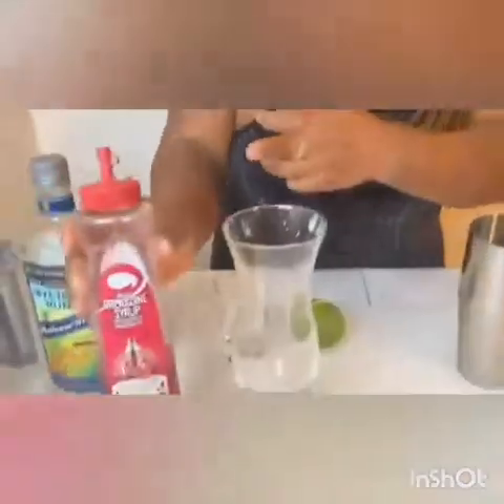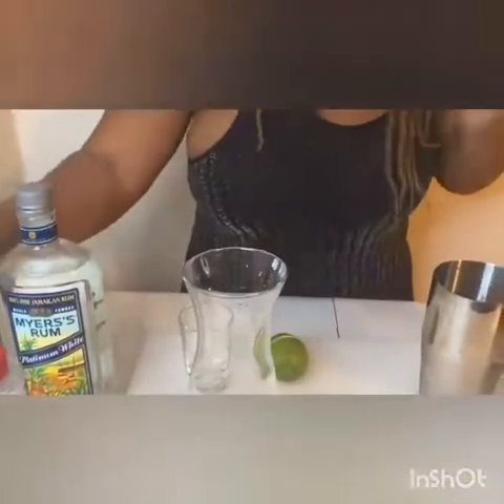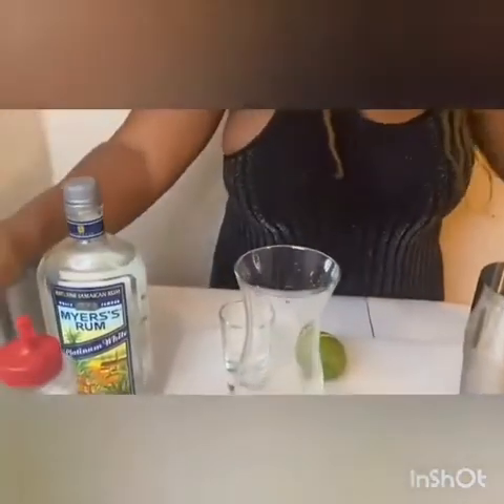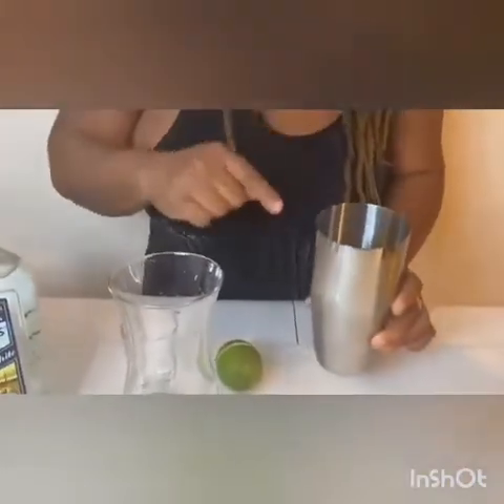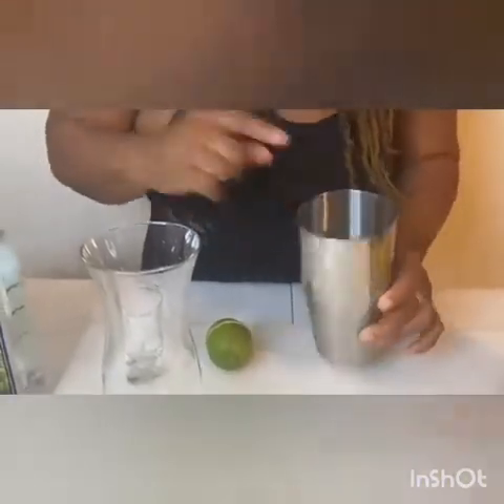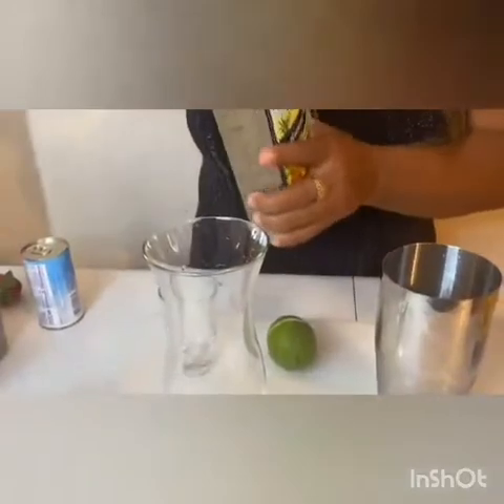I'm going to show you the green beans, and I'm going to show you the Asian one. Then I'm going to show you the spice one. I'm going to show you the three different ones that I'm going to use. This one is the front one, you can use glass. This one is the first one, you can use the Jamaican one.